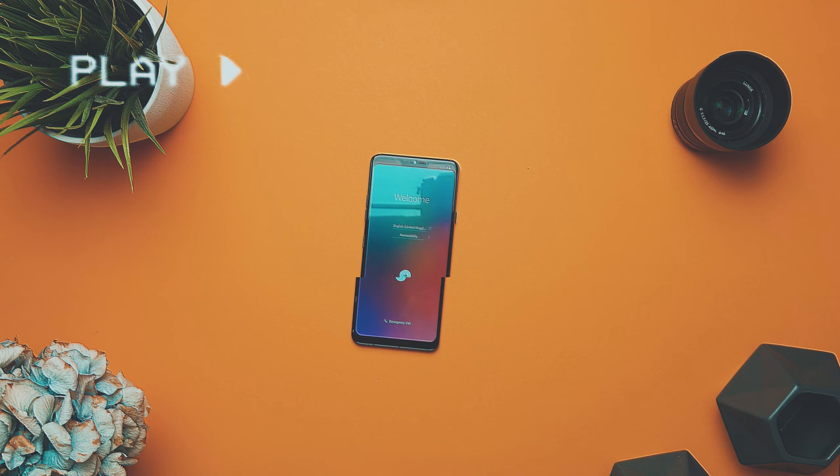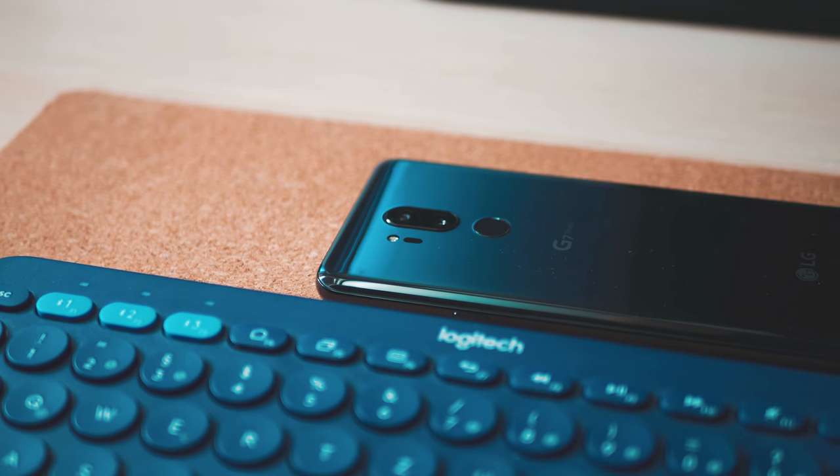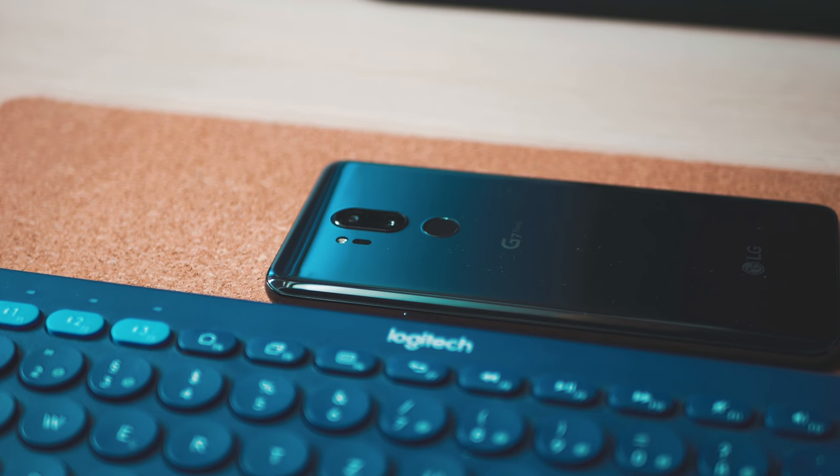This is the LG G7 ThinQ, the flagship successor to the very beloved LG G6 from 2017. With the LG G7 ThinQ, LG aimed to improve on what the G6 didn't do so well, and to bring new features that the LG G6 didn't have.